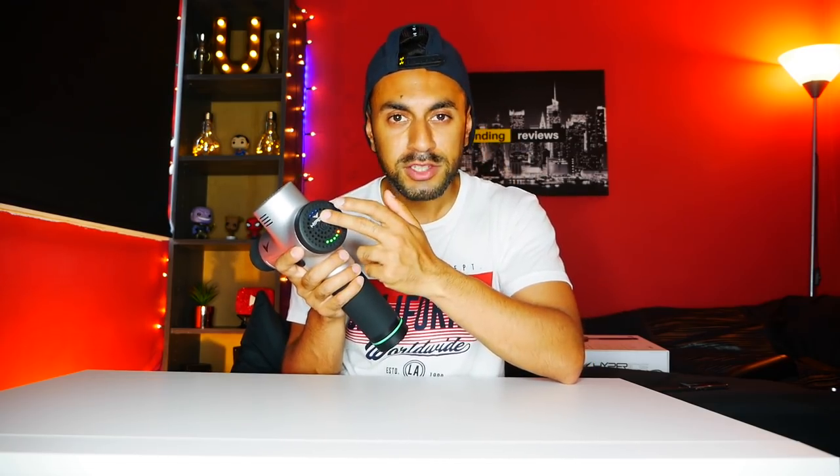One thing I like about this is that it comes with three different speed modes. You press the power button once for slow, a second time for medium — indicated by two blue lights — and the third press gives you fast speed. Just before I start, I want to show you a quick clip from my previous Theragun video to show you how loud that was.